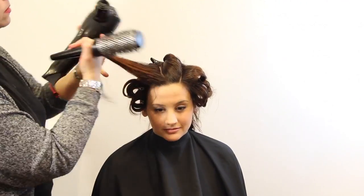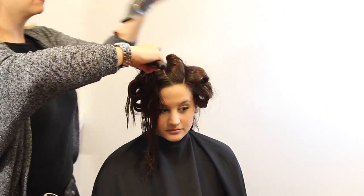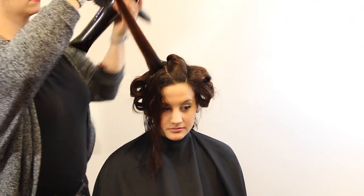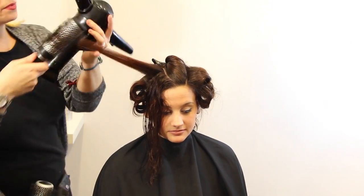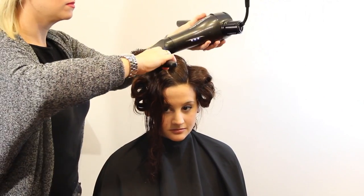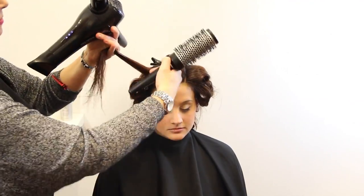As we get to these thicker sections in the back, you still want to make sure it's nice and neat when clipping the hair away — don't let a ton of wet hair just fall in front of their face. It's still a presentation; this is an experience for them. Having a ton of wet hair in their face is not a great experience. You're going to see me section it into two sides — a left and a right — when the section gets thicker, because the brush isn't as long as the section.